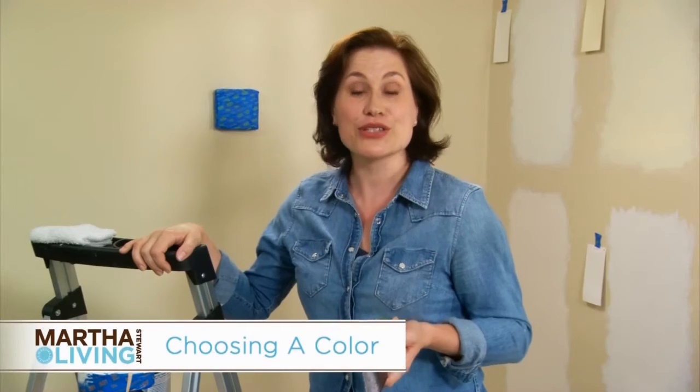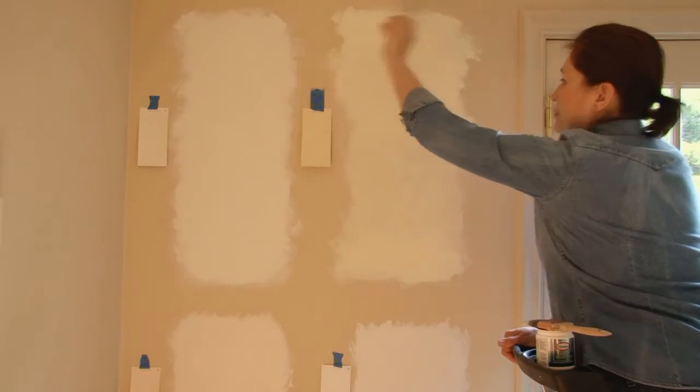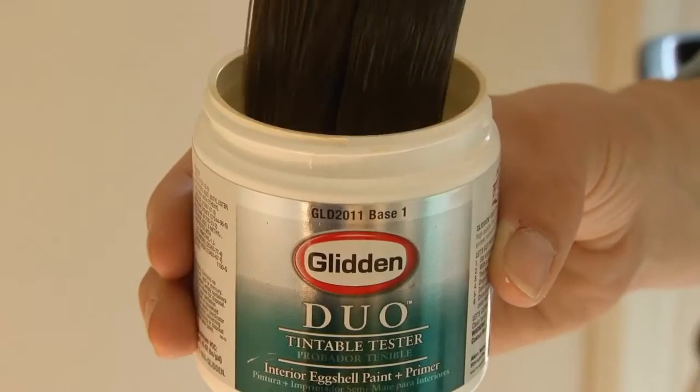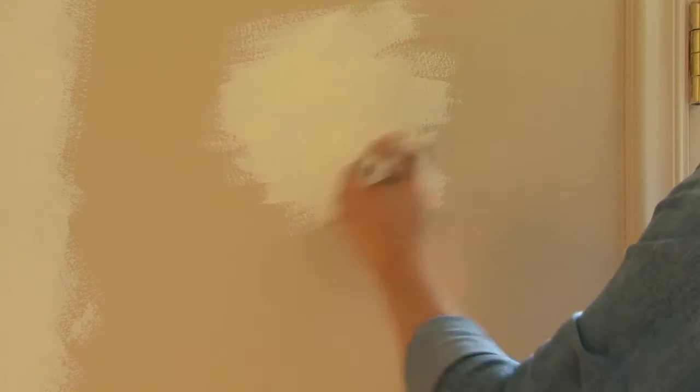First you have to know how to choose the right color. I've painted four swatches on the wall — really big swatches — so I could see what they look like at all times of day. All of the colors can be purchased in an eight ounce tester, so you don't have to buy a whole gallon to just paint a swatch on your wall.